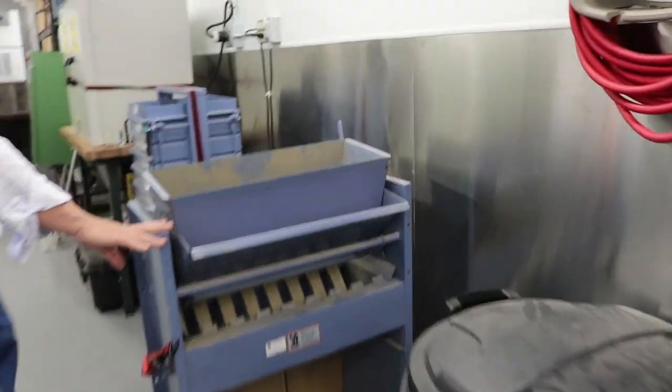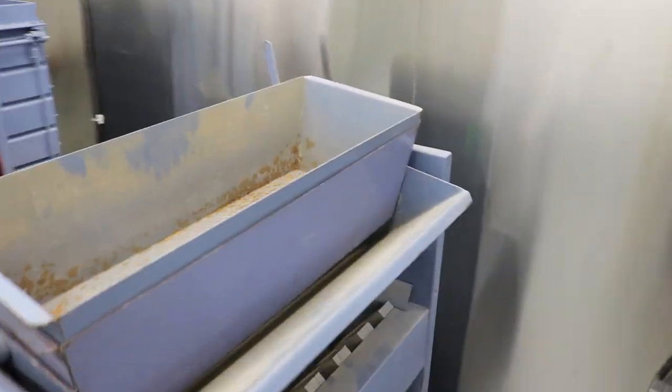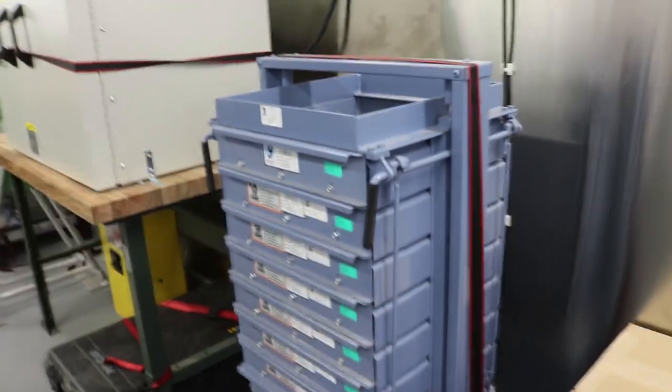We split samples here. We can do coarse gradations with this piece of equipment — it's a coarse sieve shaker.